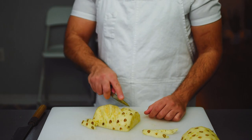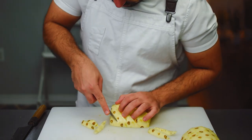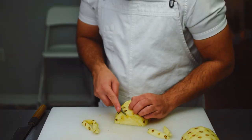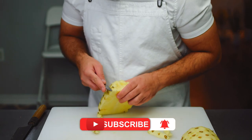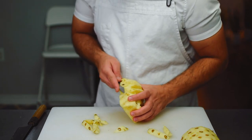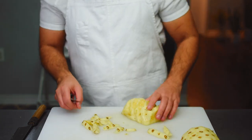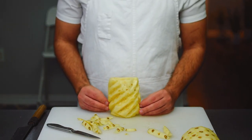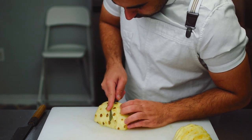Quick tip: make sure to keep your index finger on the spine of the knife whenever you're doing precision work. And that is one cool looking pineapple! Next I'll do that with the second half.